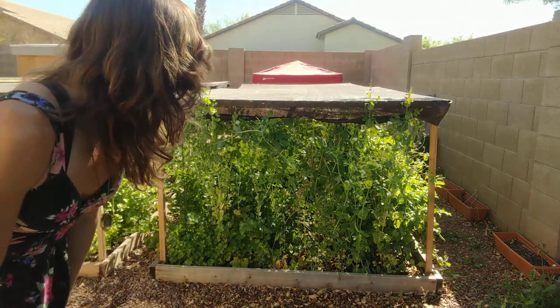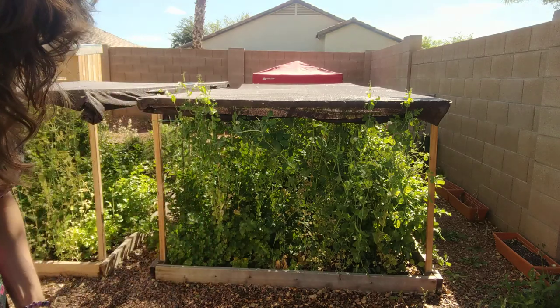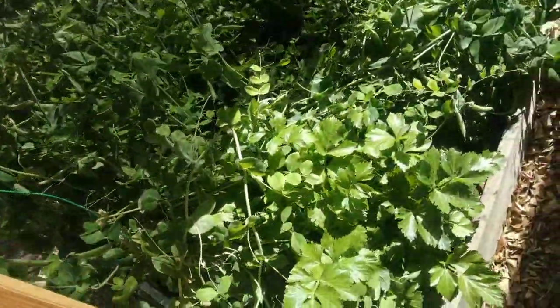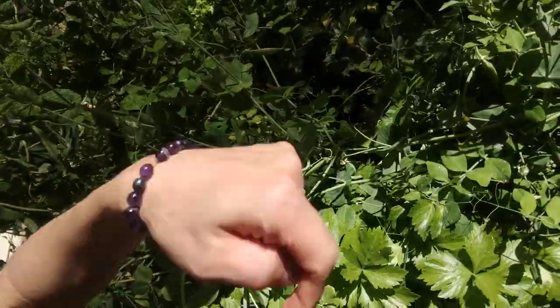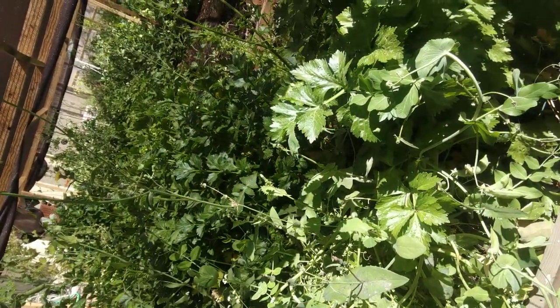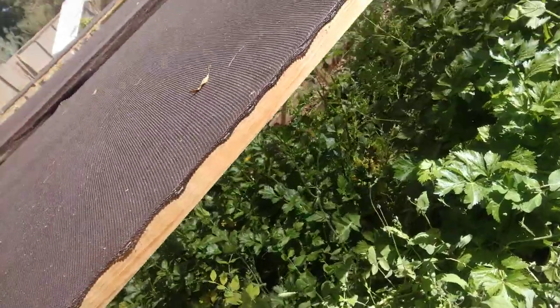I have cilantro growing and a bunch of celery — look at all these beautiful snap peas and all that celery back there. I have a massive amount of celery, and whenever I harvest I juice like six jars worth — keeping three in the fridge and putting three in the freezer. I have some mallow back there too. Sorry it's like a jungle here, I need to do some clearing out.